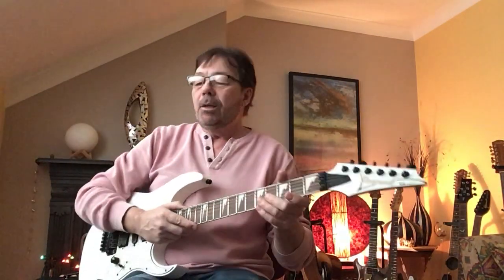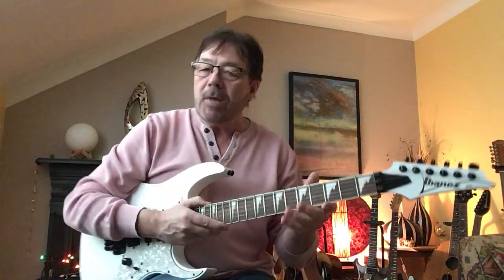I promised yesterday that I would show people how to play the intro to Under the Bridge by the Red Hot Chili Peppers. So here we go.